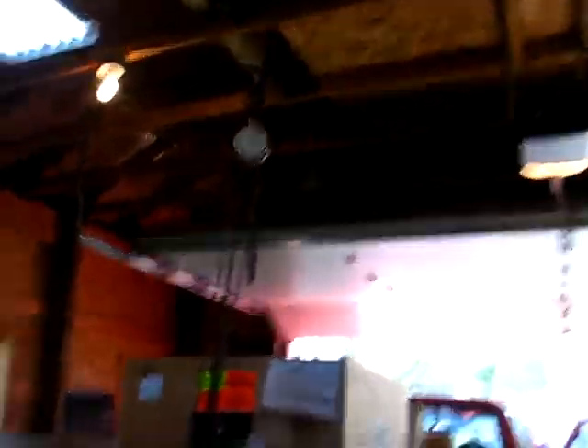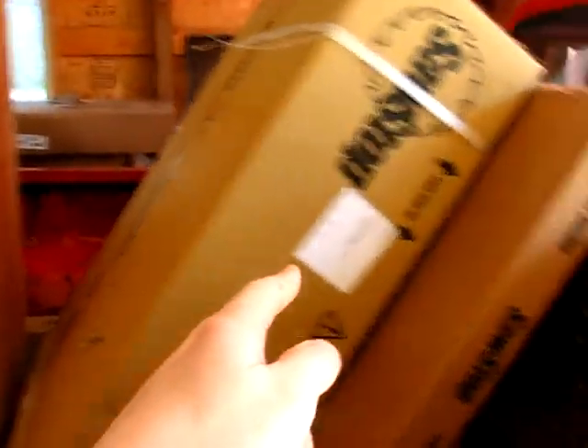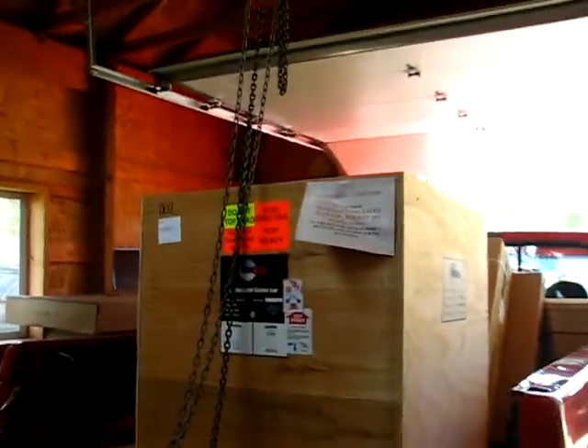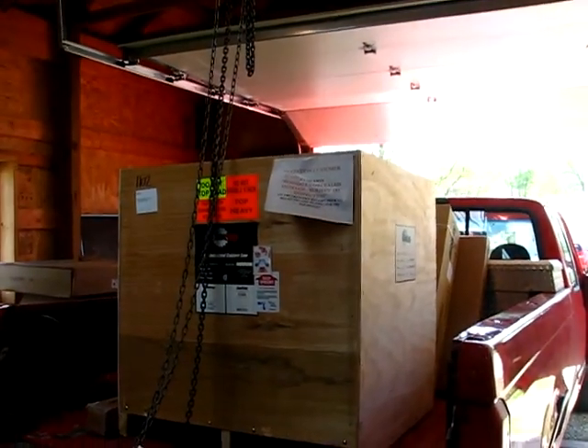What's up YouTube? We've got the saw home. I'll just turn around here and show you what we're doing. We've got the main crate right there, and here's the mobile base, table, and the other stuff underneath here. I'm going to use the chain hoist up here and we'll hoist it off there and get it all set up. I'll get that all on tape so you can see how you set up a new Sawstop.